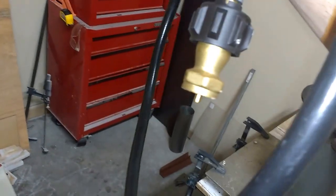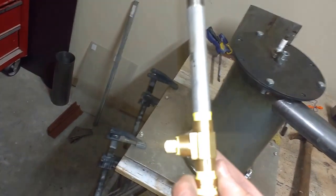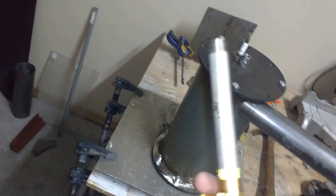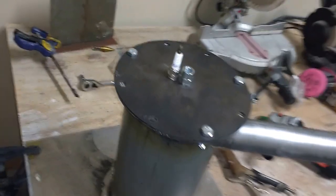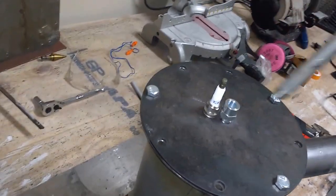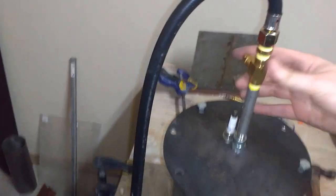Here we have the fuel inlet — it runs off a gallon tank of propane with a regulator to control the pressure. At the top it attaches to some pipe hoses which eventually fit into some hydraulic pipe, just because hydraulic pipe is steel and it'll handle the temperatures better. This right here screws into the top fuel inlet.